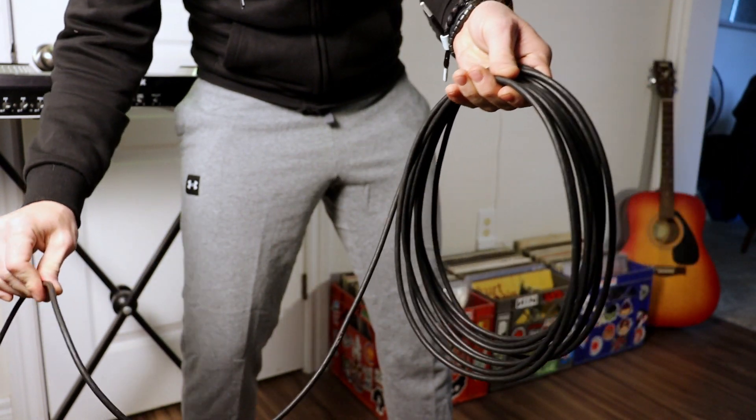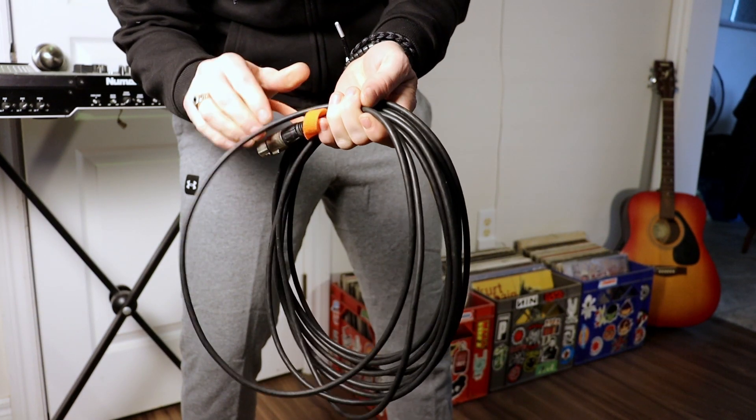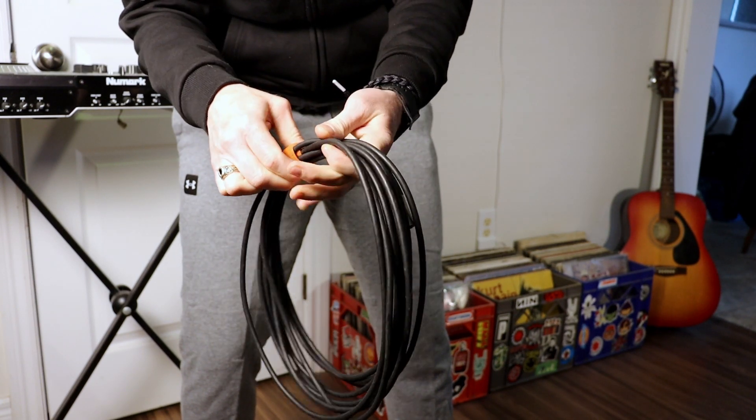Coiling over-over causes a twist memory and can potentially damage the cable over time, whereas coiling over-under means each twist cancels the other out, allowing the cable to lay much flatter.